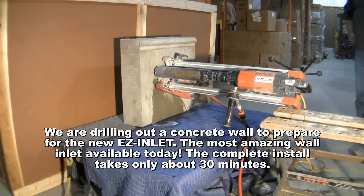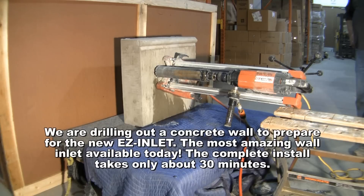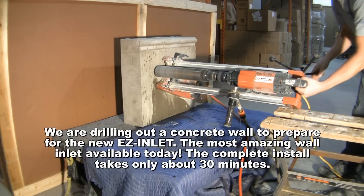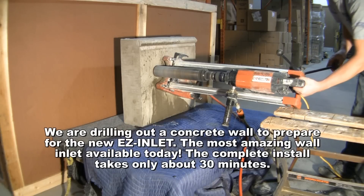We are drilling out a concrete wall to prepare for the new Easy Inlet, the most amazing wall inlet available today. The complete install takes only about 30 minutes.